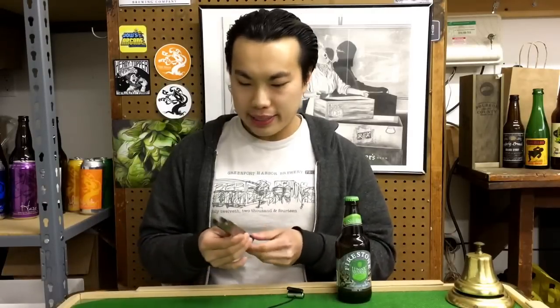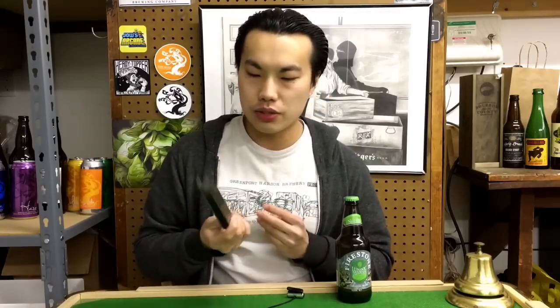Hey there guys. So today we have another review and this is not a beer review. This is actually a bottle opener review. Huge shout out to Jonathan for sending me this — you might have seen that I've used this for a minute. He has a Kickstarter up now and I'll link you guys to that. I want to review the product for him.